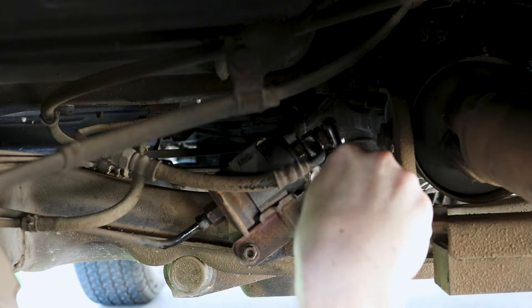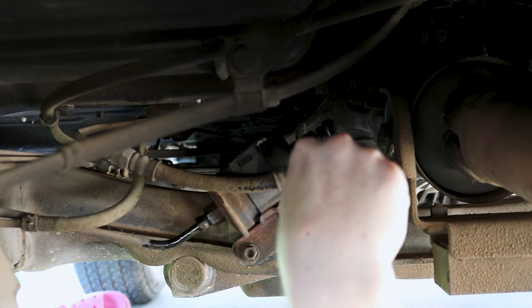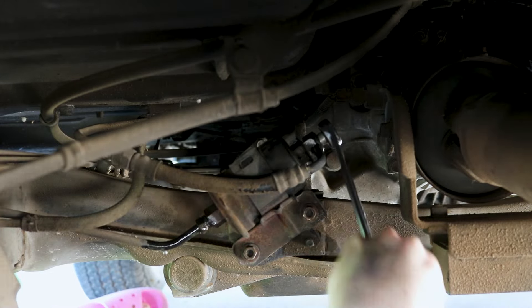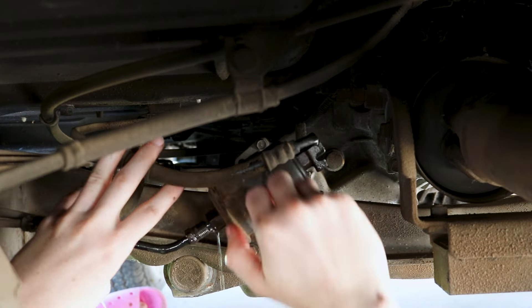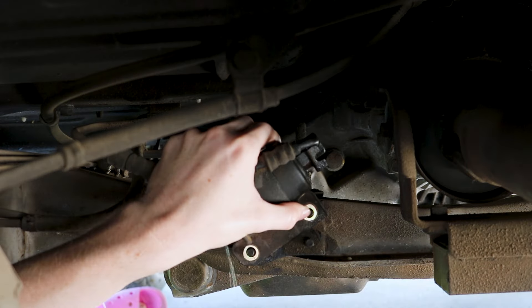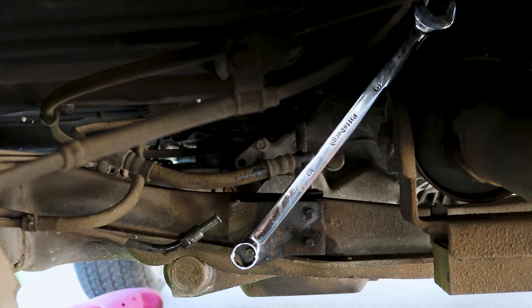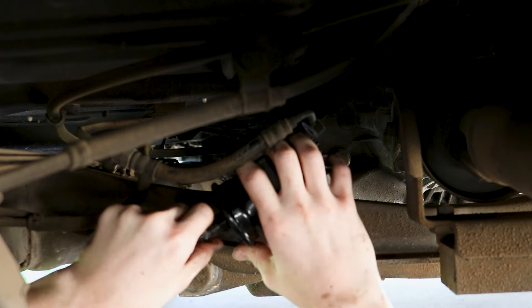Whether the vehicle's been sitting or not, you're going to have fuel in the lines, and that's why whenever we're disconnecting the lines from the fuel filter you can see it starting to leak. I'm disconnecting them gradually so it doesn't make a huge mess. The line that's going to leak the most is the top one, which connects to the fuel tank. We did just pump out as much fuel as we possibly could, so there shouldn't be as big of a mess. To keep myself from getting soaked and dripping on the concrete, I used a wrench propped up against one of the bolts that hold the fuel filter to the frame, just while I get the new fuel filter ready.